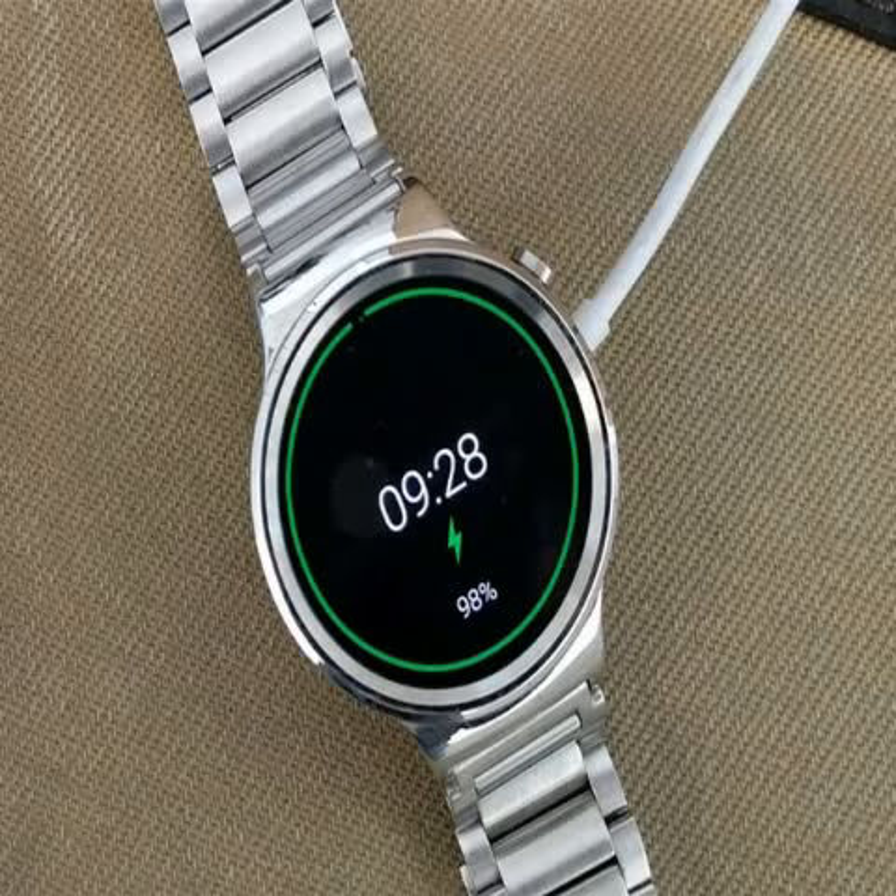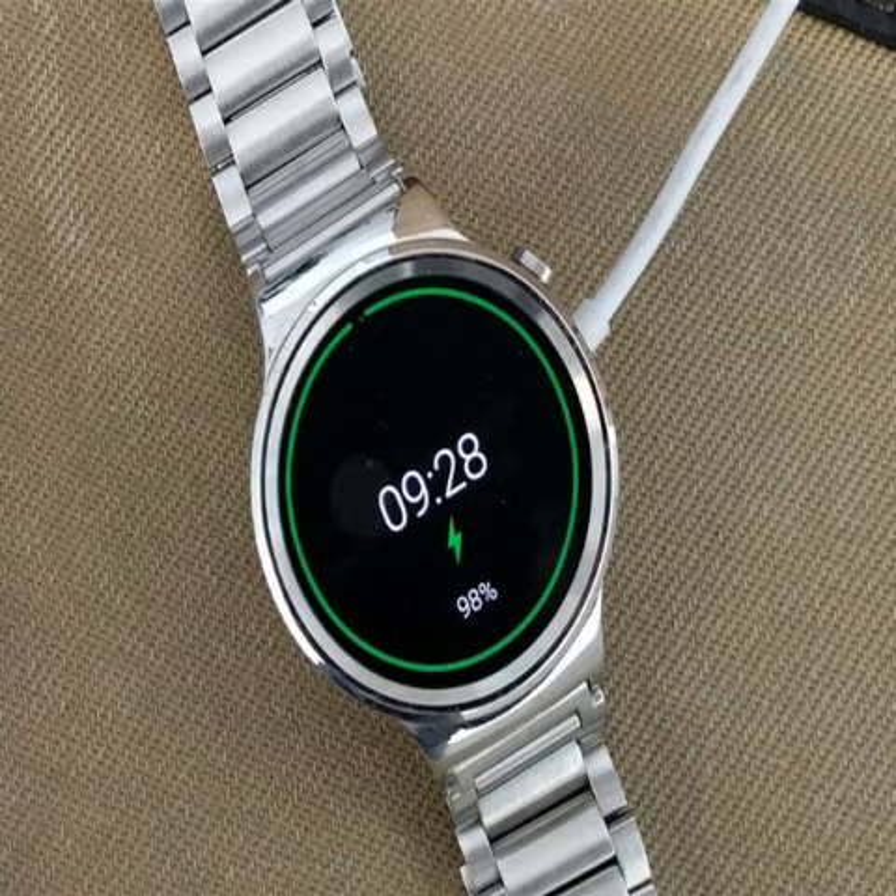The smartwatch also features a heart rate monitor PPG and a motion sensor, both of which will appeal to fitness enthusiasts. Some of the sensors on the Huawei Watch include a gyroscope and accelerometer. It ships with a 300 mAh battery and comes with a built-in microphone.